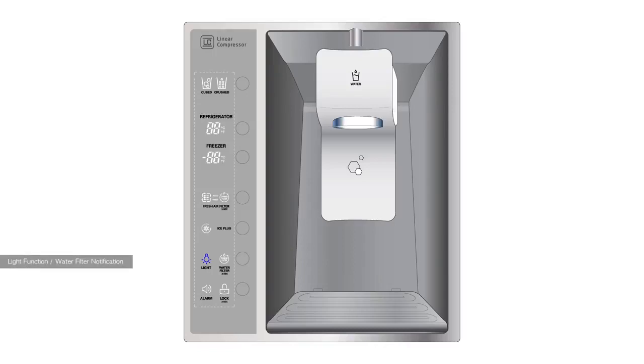Located near the bottom of the control panel is the light indicator. By pressing the control button next to the light indicator, you can turn the dispenser light on and off.